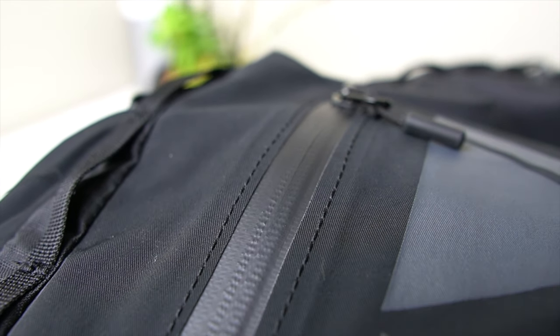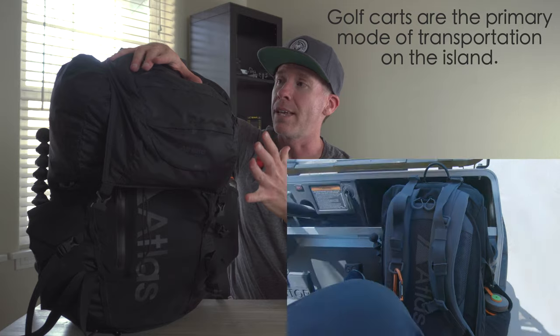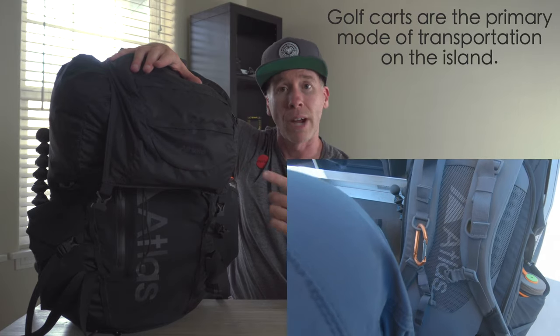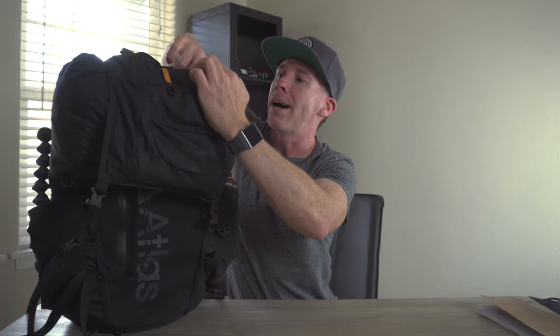You also have YKK zippers that have a weather sealing that keeps out a lot of that dust and dirt — because Belize is beautiful, but there is a lot of dust driving around and sand. Opening up the smaller pocket, it actually has a key tether clip inside.